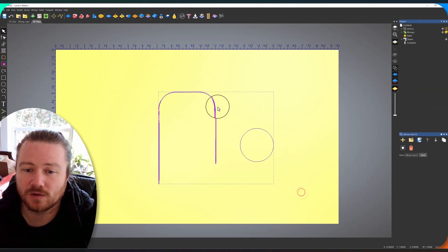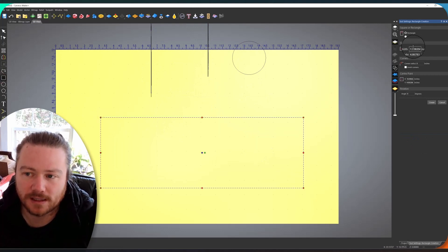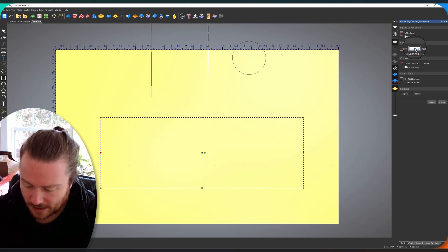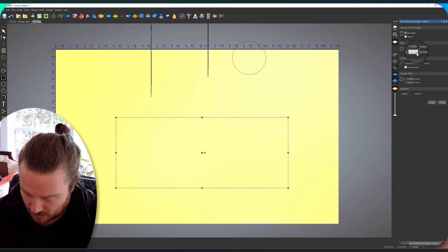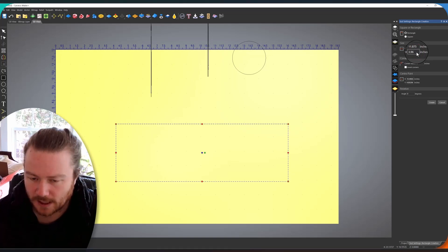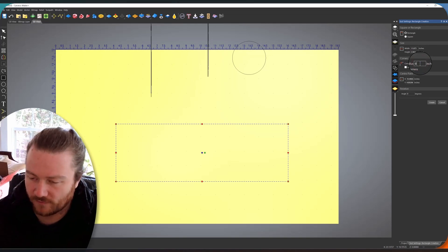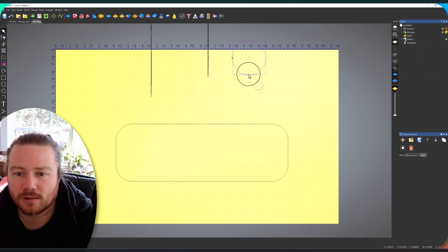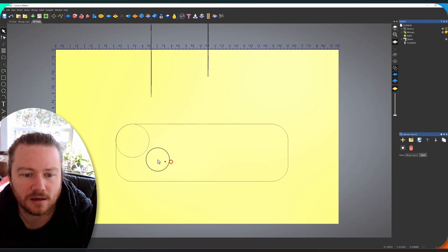Now that we have our radius, we're going to draw a rectangle using our measured dimensions. The width is 11.875 inches, the height is 3.964 inches, and the corner radius is 1.15 inches. Once created, you can see that it matches up perfectly with the radius we traced from the Shaper Trace. That vector now represents the exact size of our silicone mat.